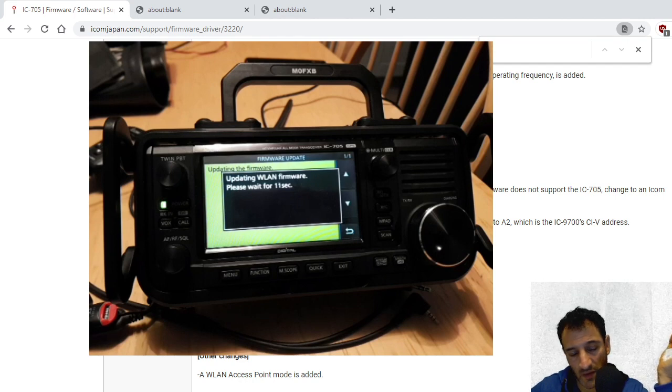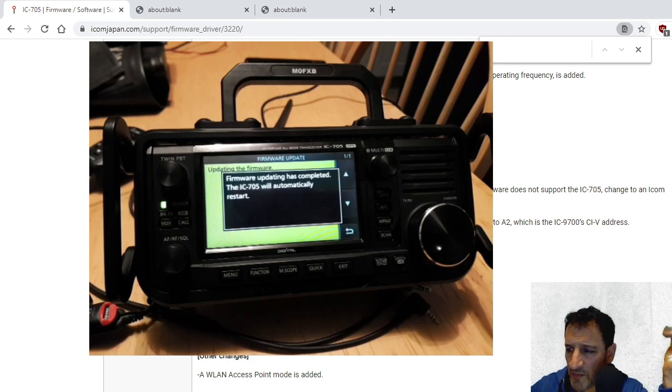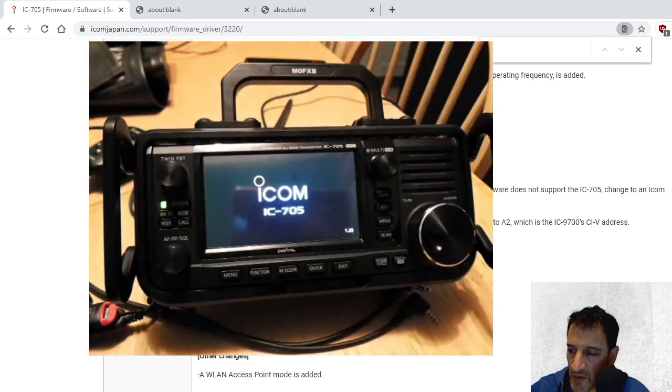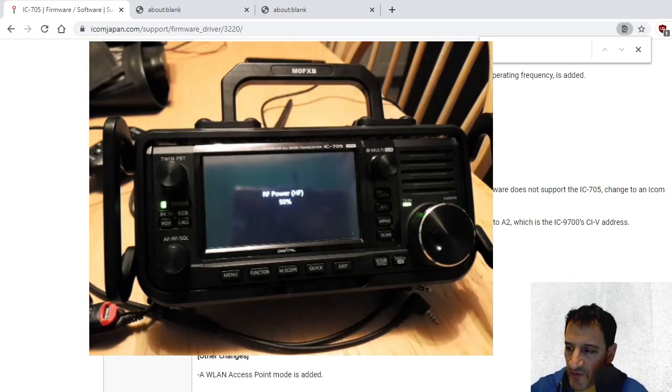Got Nico in the background being very cute as usual. Firmware updating... update complete! So let's let it reboot. We're updated to version 1.20 — saw that come up on the screen.